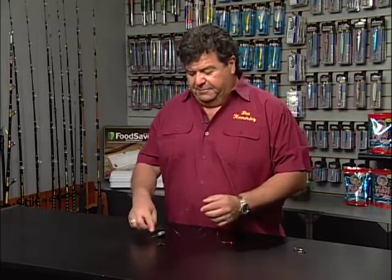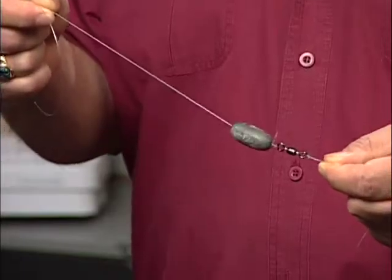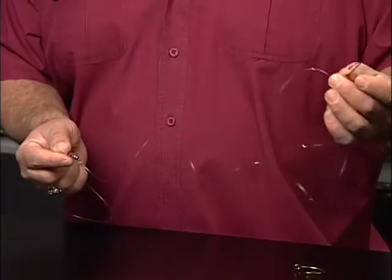A lot of people get a little confused by that but it's a really simple rig. All it is is a sinker that's in between a swivel and your main line and then a leader from there to a hook.